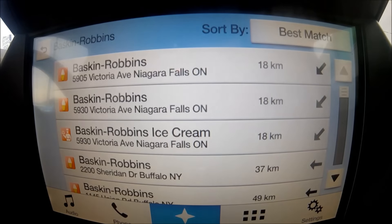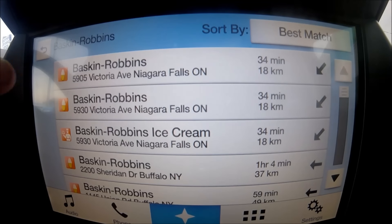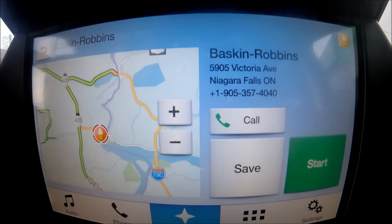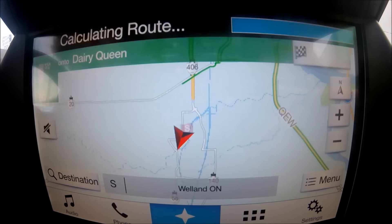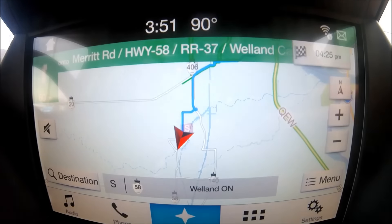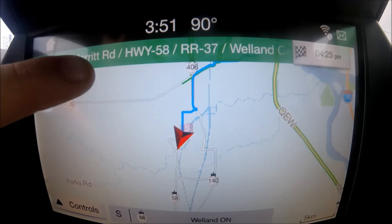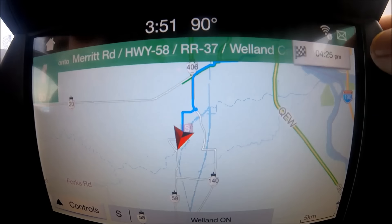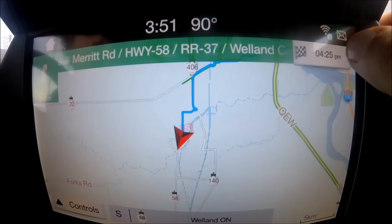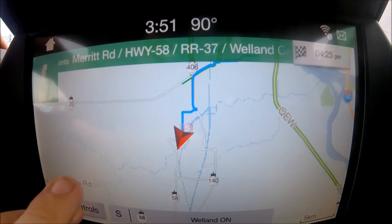It searches for the closest Baskin-Robbins — this one is 18 kilometers away. Let's pick the one in Niagara Falls. Once selected, I can call them to check if they're open, or save it. When I start the route, voice commands tell you your directions. At the top you can see your next turn — in 60 meters turning onto Merit. On the top right is my estimated arrival time, around 4:25 if I leave right now.